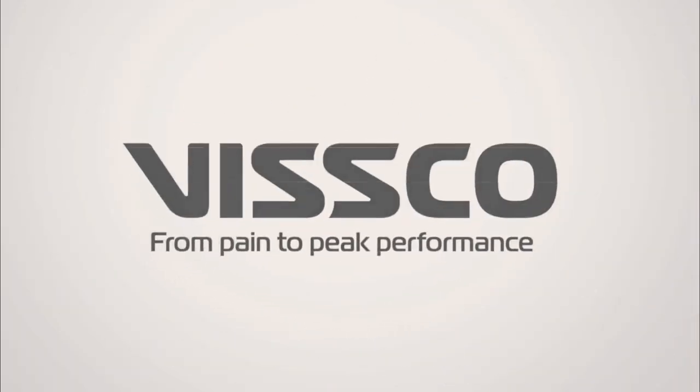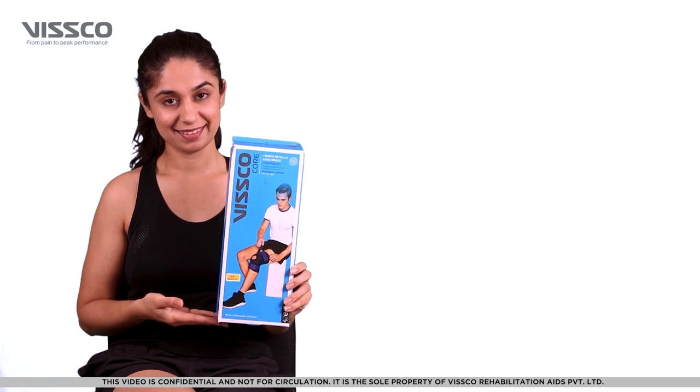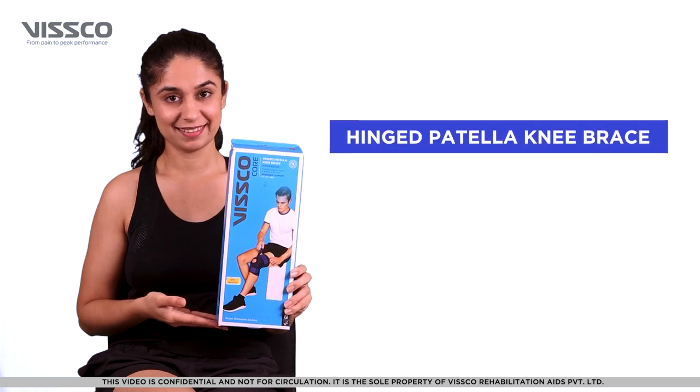Hi there! Greetings from VSCO. Let us now see how to wear the VSCO Neoprene Hinge Patellar Knee Brace. Product Code 1404B.